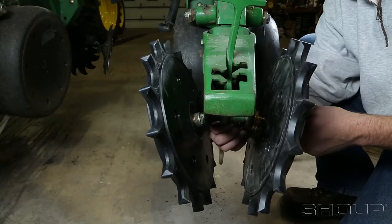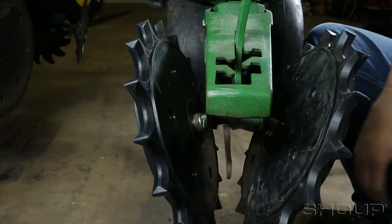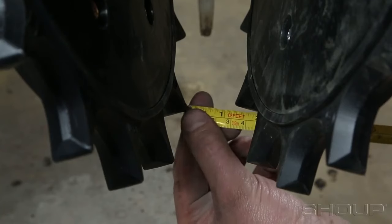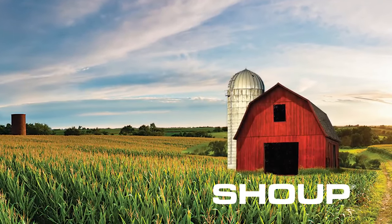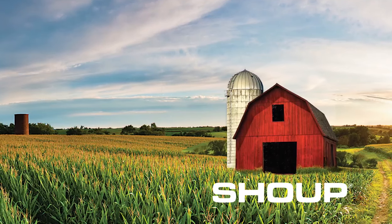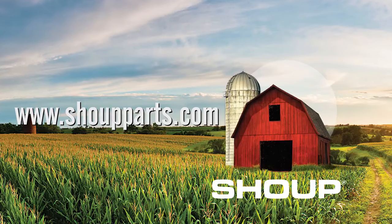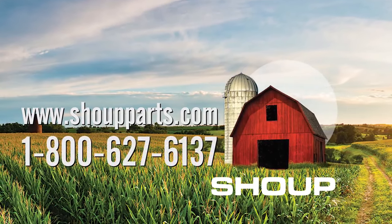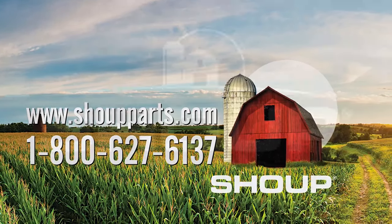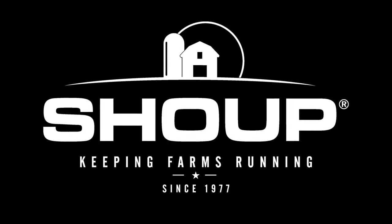When installing Furrow Cruisers on 7200 and 7300 John Deere planters, the closing wheel spacing will only be 7/8 to 1-1/8 inch in most cases. Thank you for joining us today. If you have any questions or would like to place an order, please visit www.shoupparts.com or call one of our highly trained sales staff at 1-800-627-6137. Shoop Manufacturing — Keeping Farms Running Since 1977.